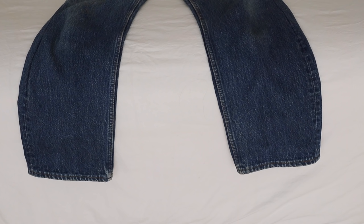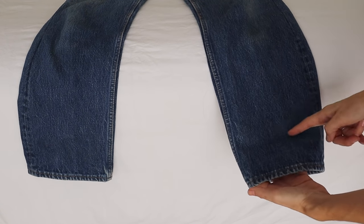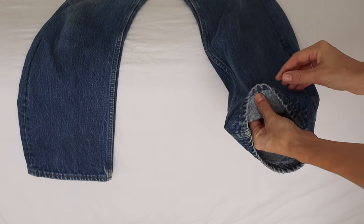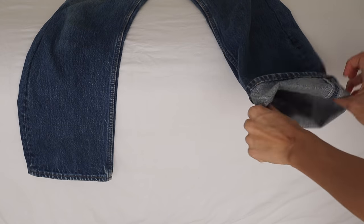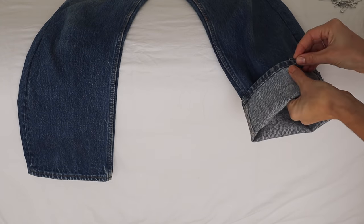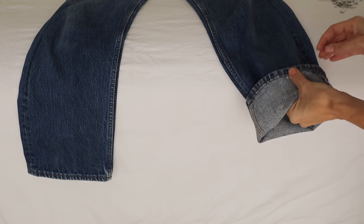We are going to start off with hemming your jeans — actually maintaining that great bubble hem at the bottom. So let's say that's about where I want to hem it. What you're going to do is cuff your jeans. Everything I'm holding is what we're going to get rid of, then fold it down. This is exactly how you do it when you're actually sewing it — just instead of sewing, we are going to be using safety pins. If you know how to sew, you'll know where to stitch it.